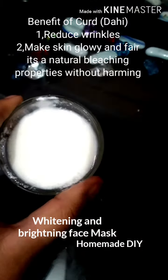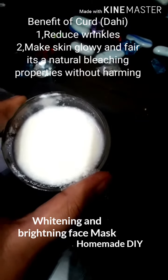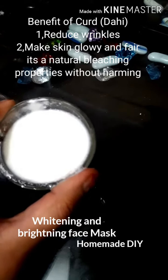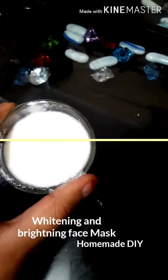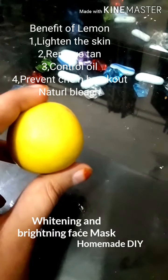The second ingredient is dahi, which is also known as curd. Is mein lactic acid hota hai, zinc hota hai, calcium hota hai, vitamin E complex — yeh skin ko glow karta hai, wrinkles free karta hai, and it also bleaches our skin without harming it.